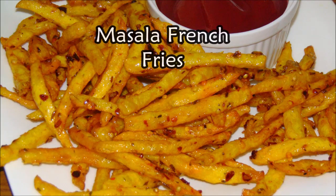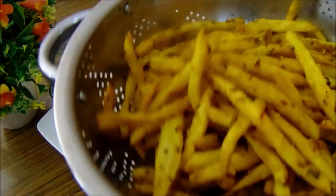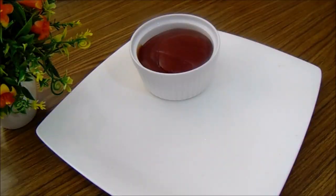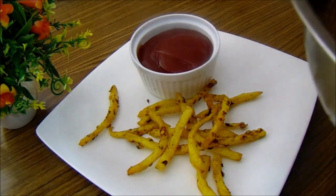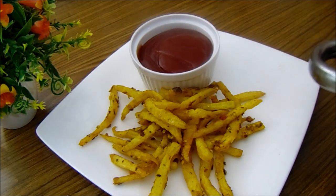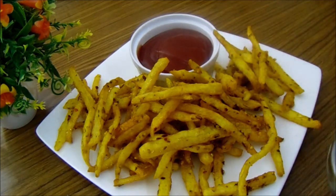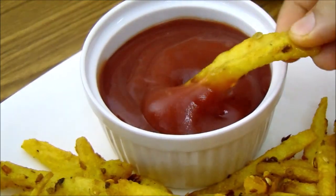Assalamu alaikum, welcome to Lively Cooking. Today we will make very delicious masala french fries. As you can see, this is very delicious and crisp. So let's start making this delicious french fries recipe.